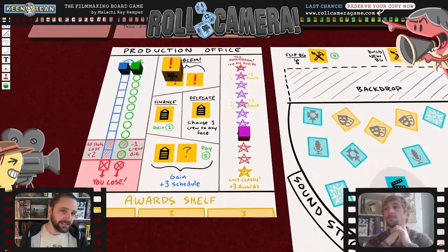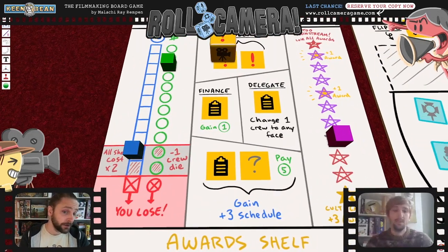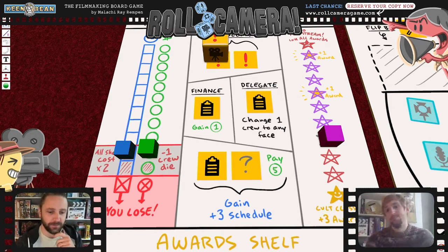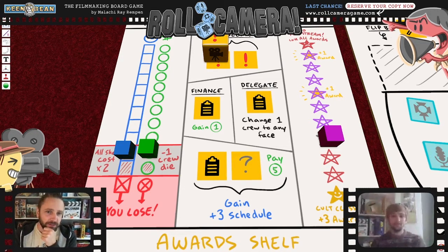There were budget and schedule trackers that go down — and there was a mechanic where if you got down to a certain point you'd get an additional penalty. Eric pointed out that was bad design — you're just getting punished for losing. The problem was it made it harder to win at that point, which basically meant you lost when you got there instead of losing at the very end. It would give you minus one crew die, which was incredibly punishing.